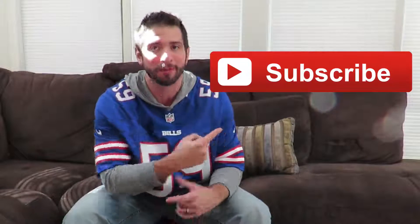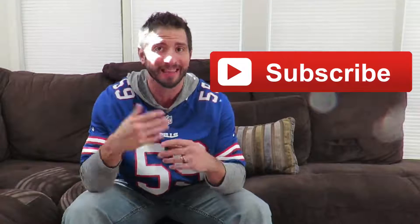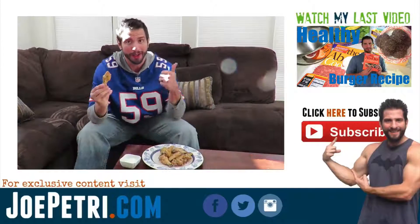Don't forget to subscribe and leave your comments below. Let me know in the comments how your chicken wings turned out and how they tasted. Enjoy, and go Bills!